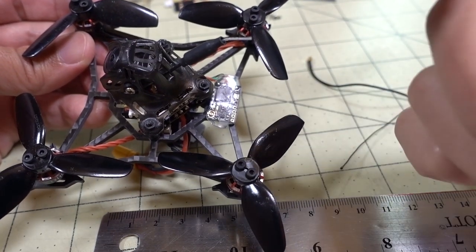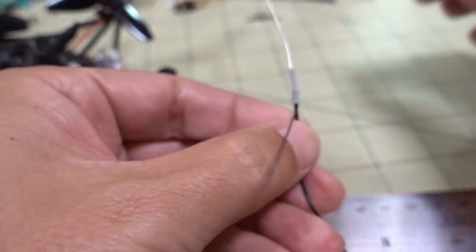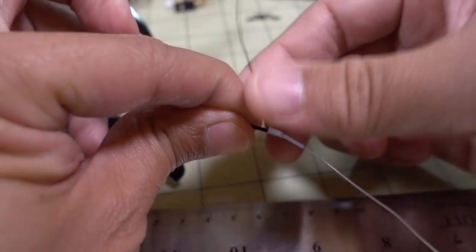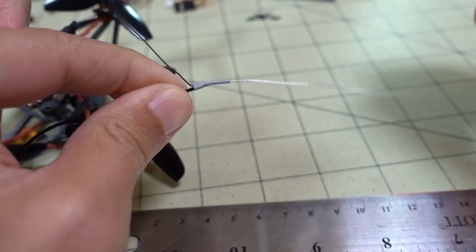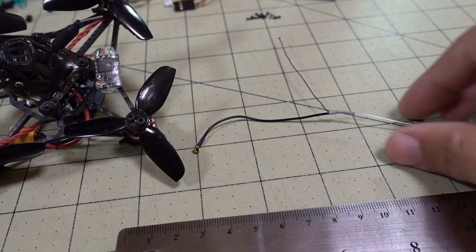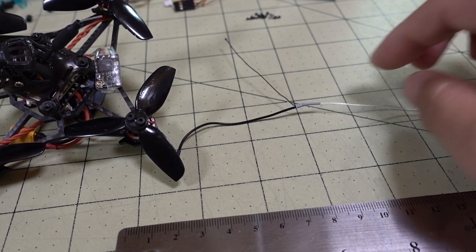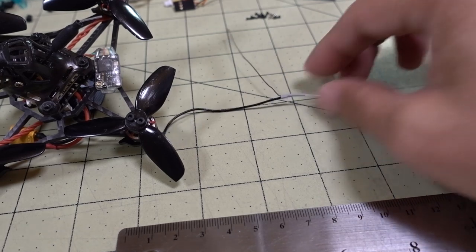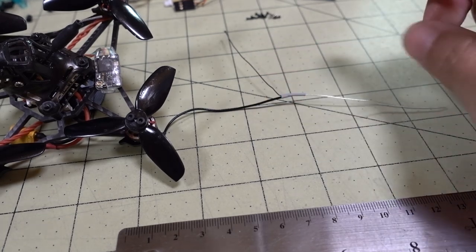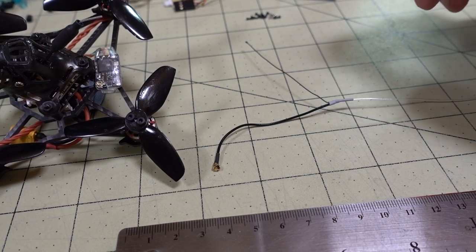There are some other videos on how to make a smaller version of the dipole antenna. Basically this is a quarter wavelength dipole — you've got the active element here and the ground element on this side. For FCC regions, the active element is supposed to be about 82 millimeters. You can shorten it down to 1/8 or 1/16 and use the dipole, giving you a smaller version.